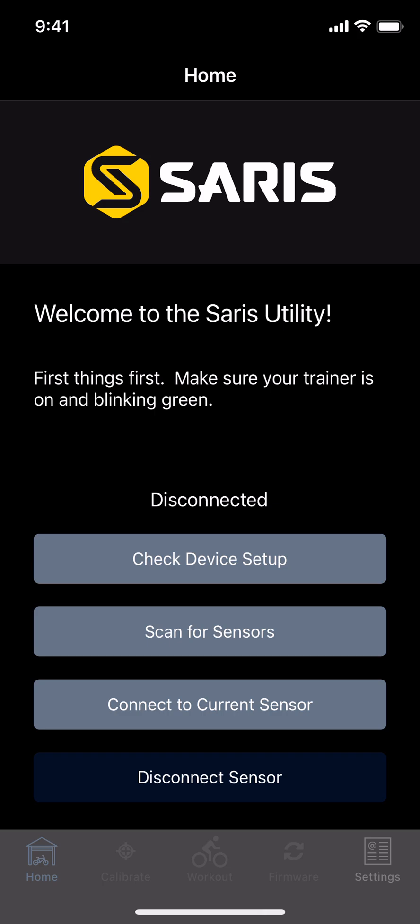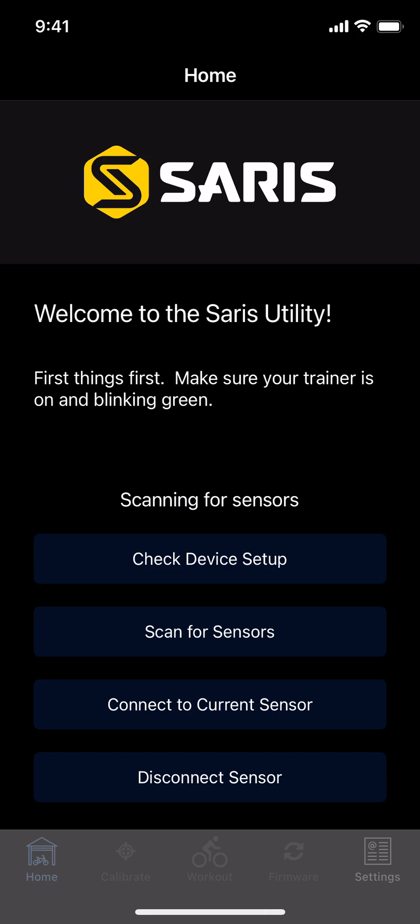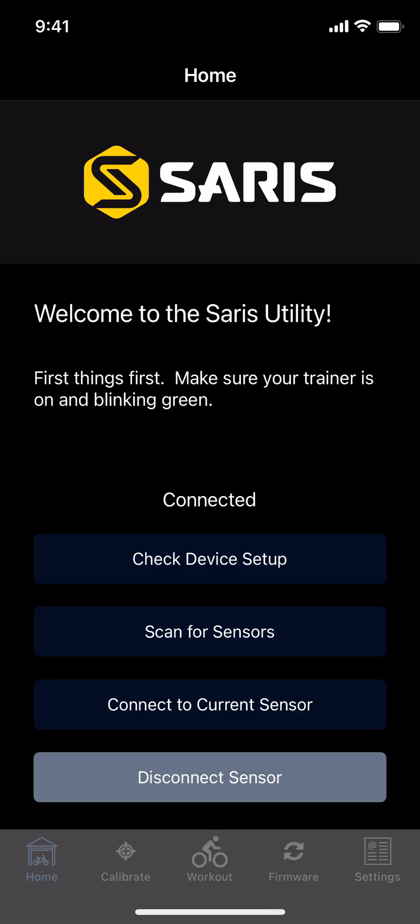Once you've got that downloaded, you need to connect it to your trainer. I'm disconnected currently, so you're going to scan for sensors. Oftentimes it'll pick it up if your trainer's already going, but you need to pedal a little bit until the green light is on your trainer, and then it'll connect here, as you can see.